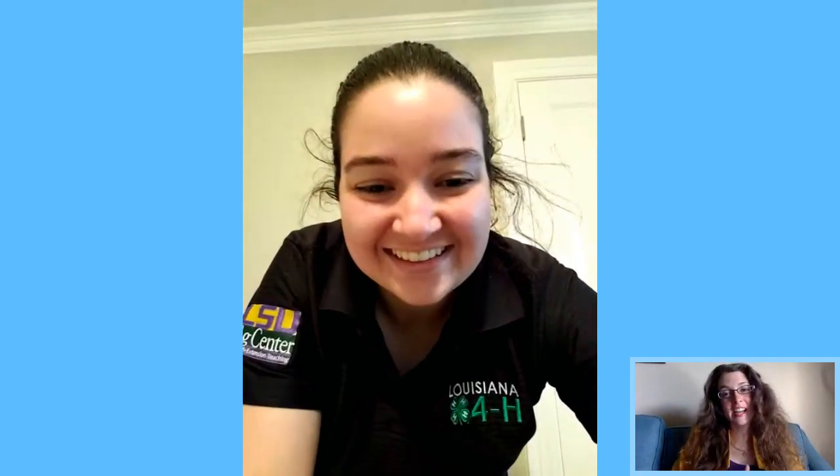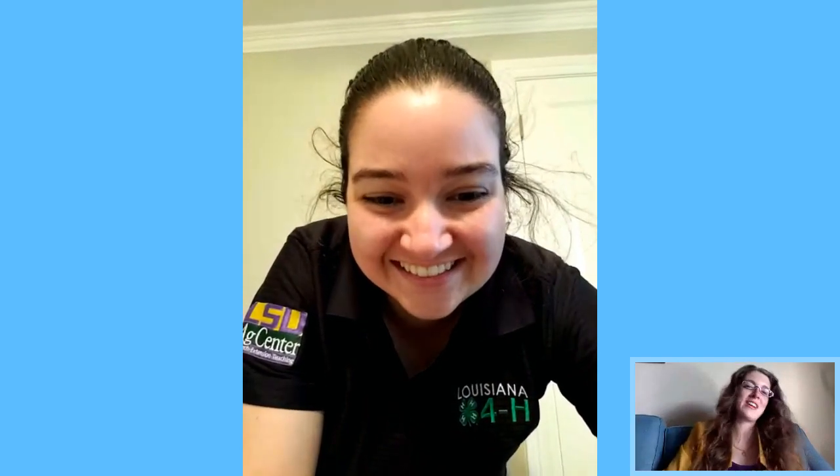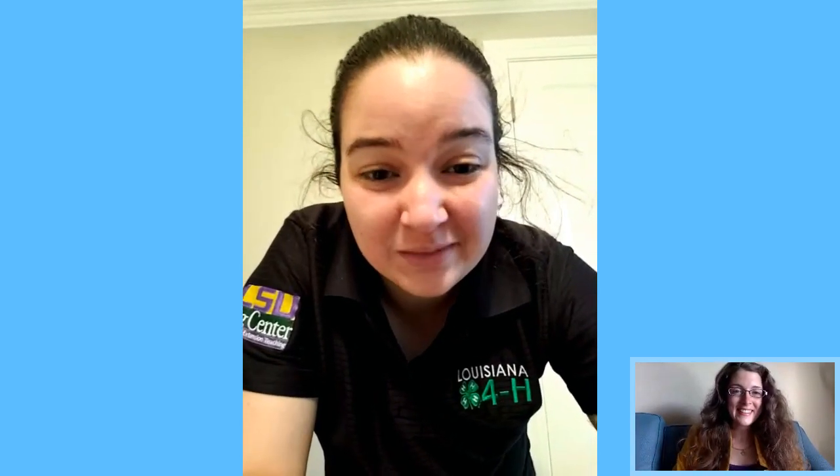Thank you so much — seeing it done in person is so much more helpful than just reading instructions online. This video will stay up on Facebook so you can come back and watch it even if you weren't live. Victoria, thank you. Thanks everyone for being here — I hope this was helpful. Sewing is both a science and an art. Stay safe and stay home — we can't wait to see all of you again.